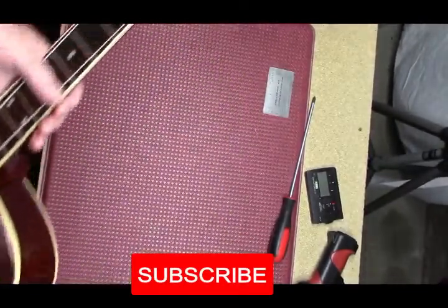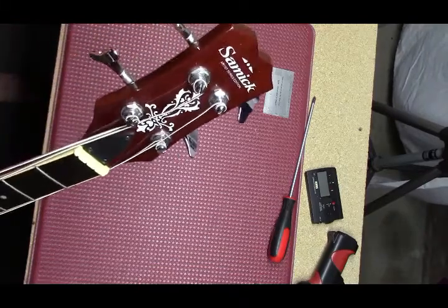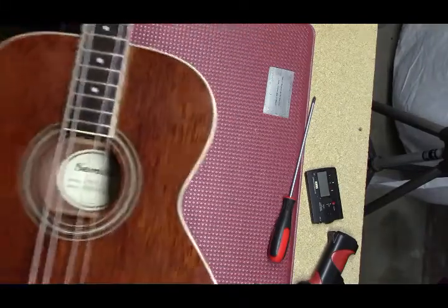Hey everybody, welcome back to Stringman Guitars. We've got ourselves a Samick Acoustic Thin-Line bass.